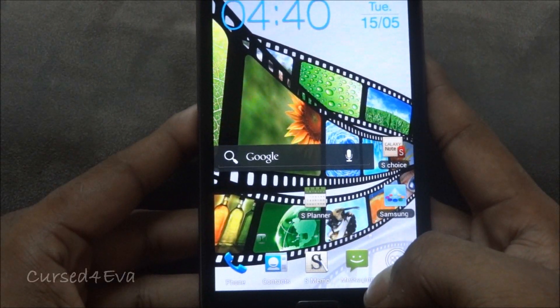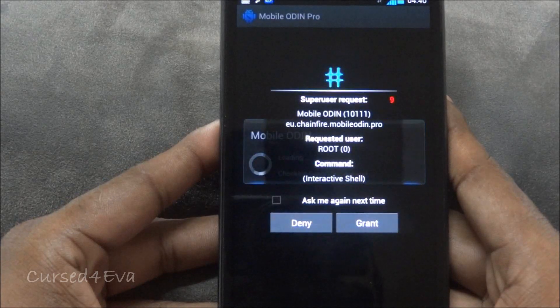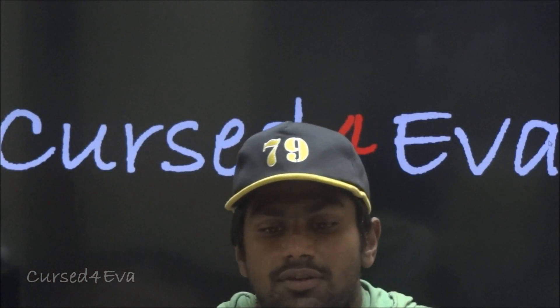I'm going to quickly install Mobile Odin and check whether we have root privileges. Mobile Odin is loading up, and there you go — we do have superuser permissions. That's pretty much it when it comes to the installation of KingDroid's Ice Cream Sandwich ROM for the Galaxy Note N7000.